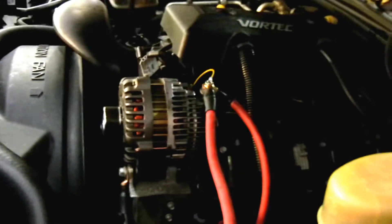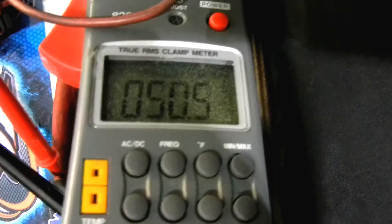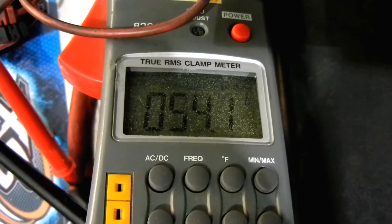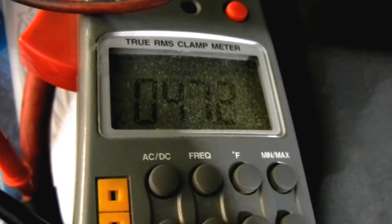There's the unit right there. We've got it hooked up with two runs of 1-aught cable. We're going to be using our clamp meter here. We're covering the battery right now at 50 amps. It's been sitting overnight so it's not fully charged yet, but once we load this thing up you'll see what it can do.